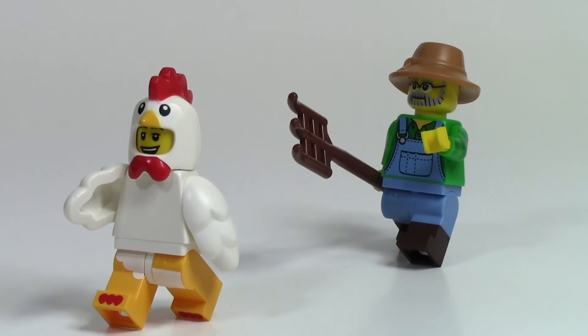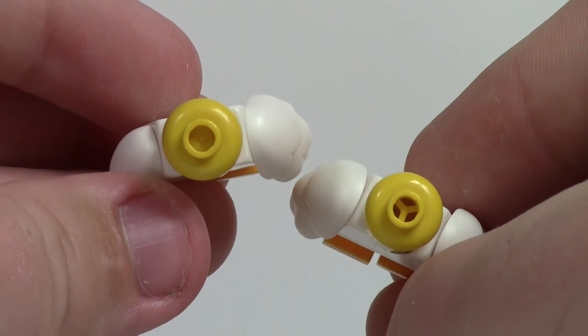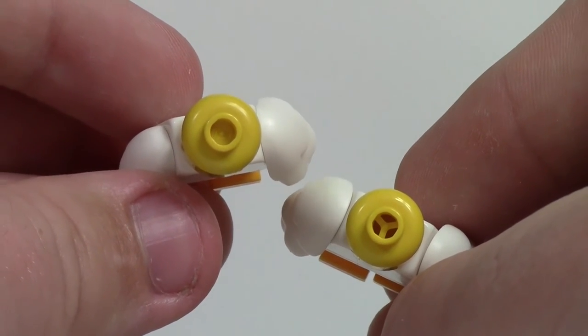Based on that description of a chicken, you can probably tell I know nothing about farming. The only difference between this minifigure and the Series 9 minifigure is the Series 9 minifigure has an open stud head, meanwhile the newest figure has a closed stud head.